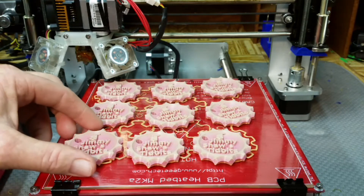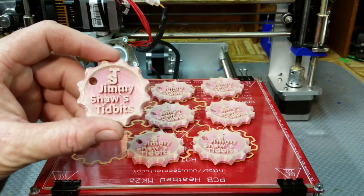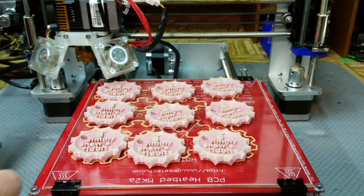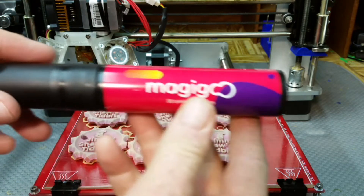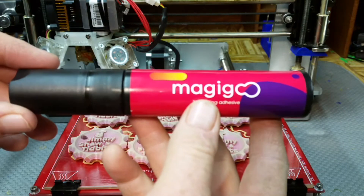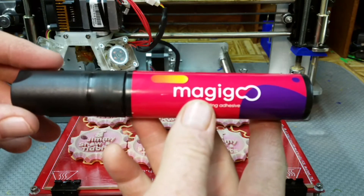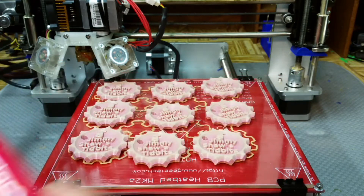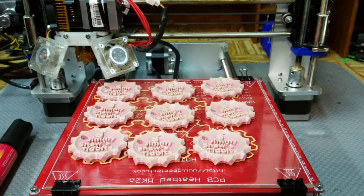Full disclosure: I did pay for the filament — this was from G-Tech, and I'll put a link in the video description. The Magigoo was given to the channel by the company themselves, and I'll put a link to their website in the description as well. This was furnished to the channel free of charge, but it doesn't change the fact that it really worked out nicely. I'm going to use this as much as I can, that's for sure.